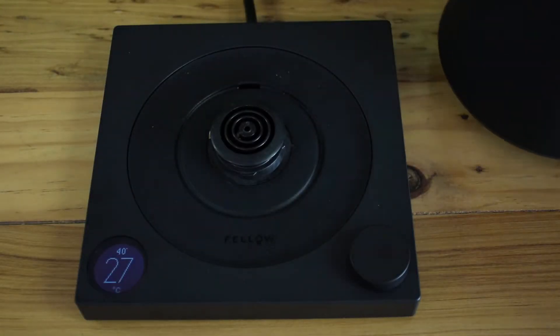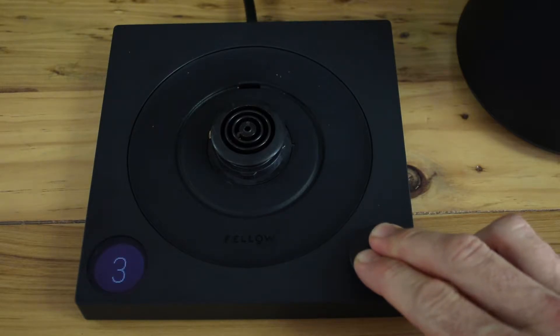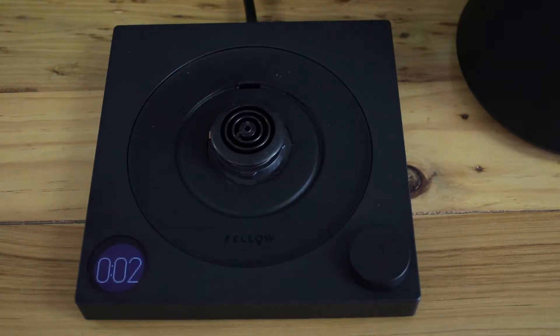You just push this button to turn your kettle on and off as well. There's a nifty timer built into this kettle and you could use this as your brew timer. Simply remove the kettle off the base and hold that button down — there's a 3-second countdown on the LCD screen and then the timer will start counting upwards. Just press that button again to stop the timer.